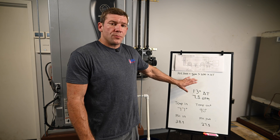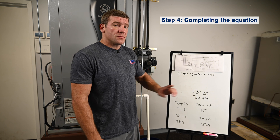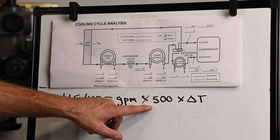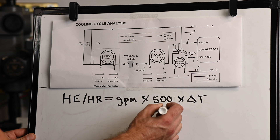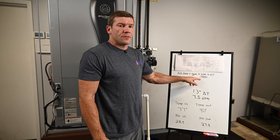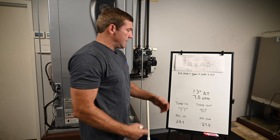We now have all of our data prepared for this equation. Step four is going to be completing the equation. This value of 500 in the formula represents water. If you're using glycol or antifreeze, it would be 485 instead, because glycol is a little bit less conductive and less efficient, so we use a different value for that.